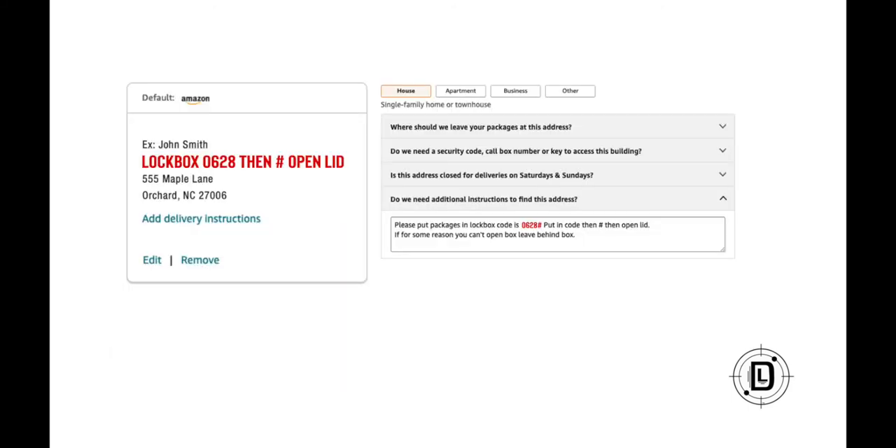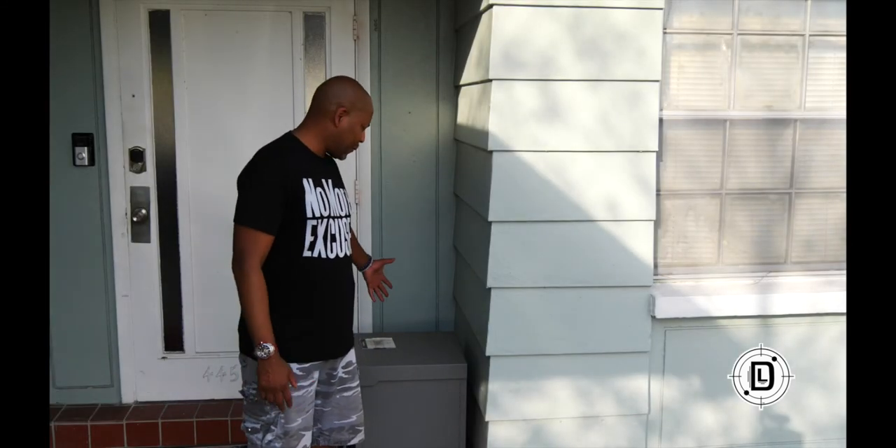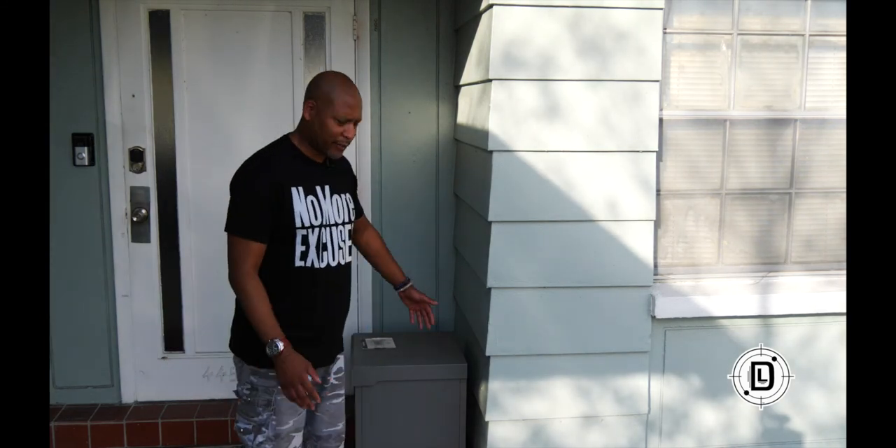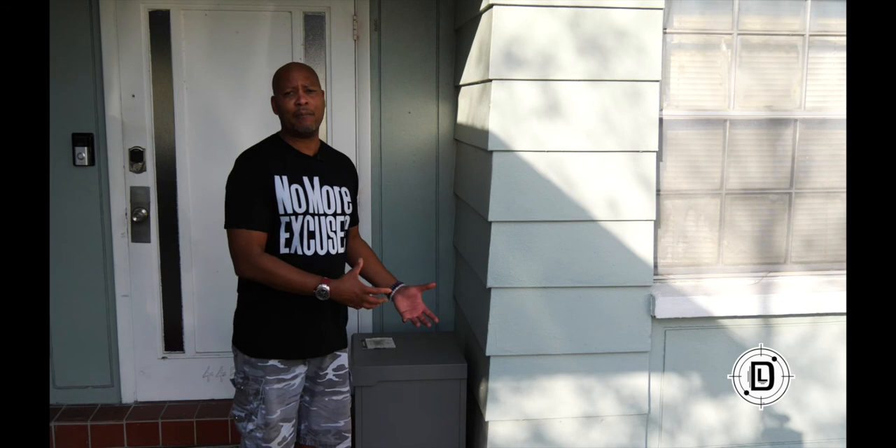Get your carriers on board and hopefully you'll have great success getting your packages delivered into the lockbox. Now here we are two years later with the CleverMade lockbox. I waited two years to finish this review because I wanted to see how it held up with the weather and get a real calculation of how often carriers actually use the lockbox.